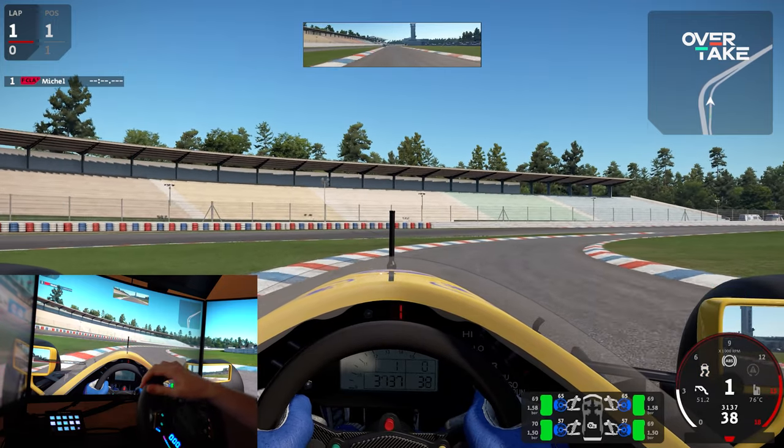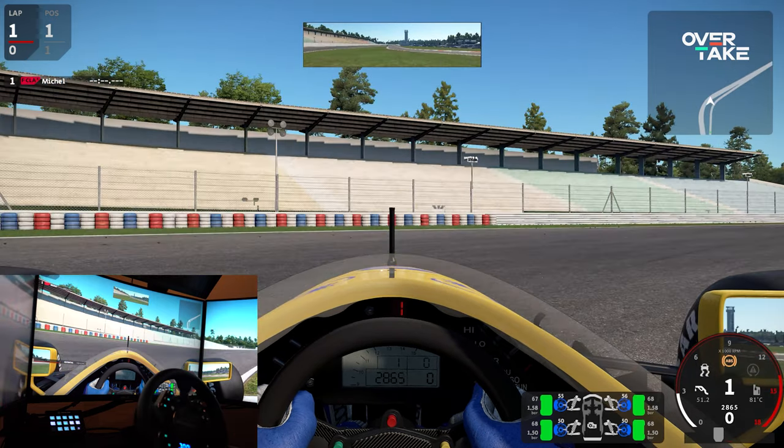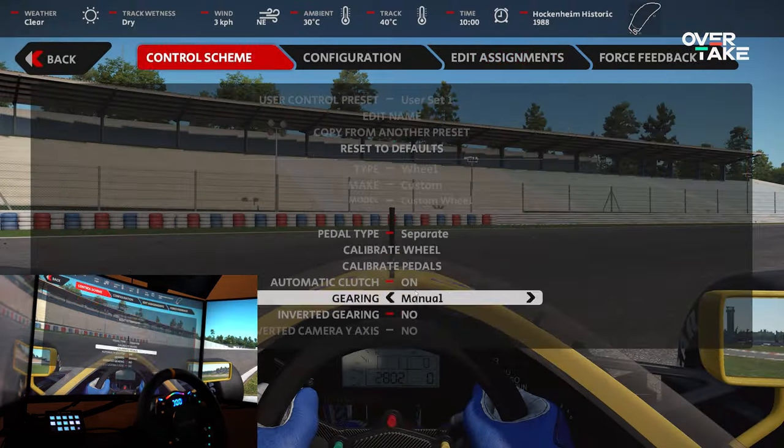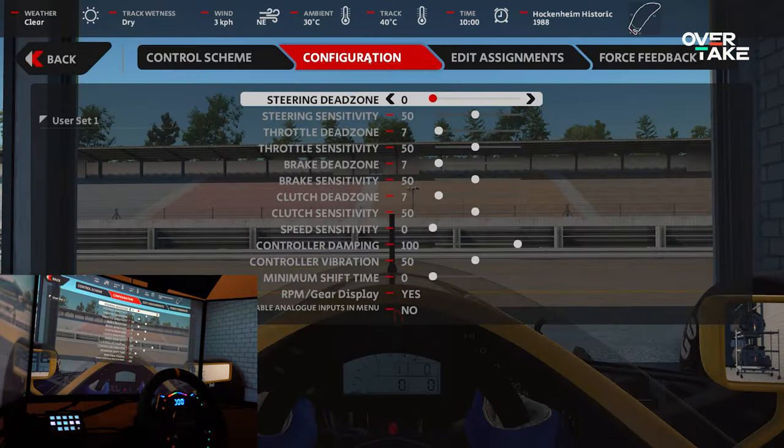Testing Automobilista 2 was very frustrating — the steering simply couldn't be made to work, despite seeing other people driving AMS2 with this exact wheel and trying many things without success. Camus has been asked about this, and an update will be pinned in the comments once a reply is received.